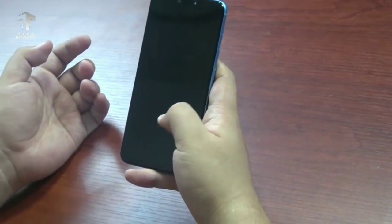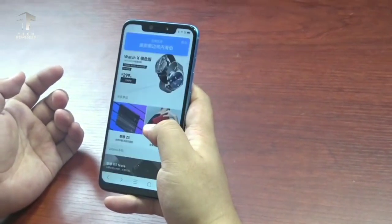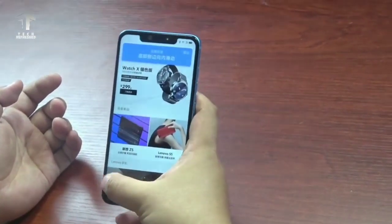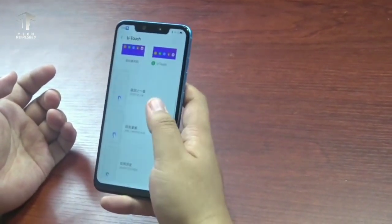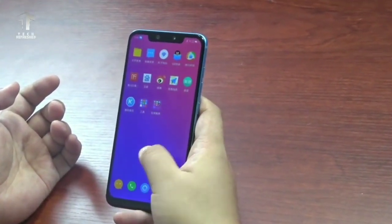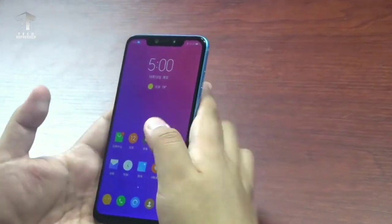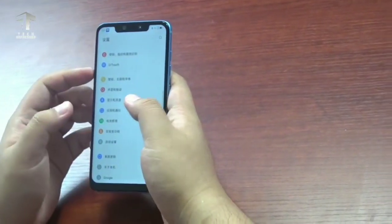Now let's talk about the pricing. Lenovo has priced the new S5 Pro at 1398 yuan, which is about 15,000 rupees. You can pre-book it from the official Lenovo China site right away, and it will be available for purchase on October 23rd.